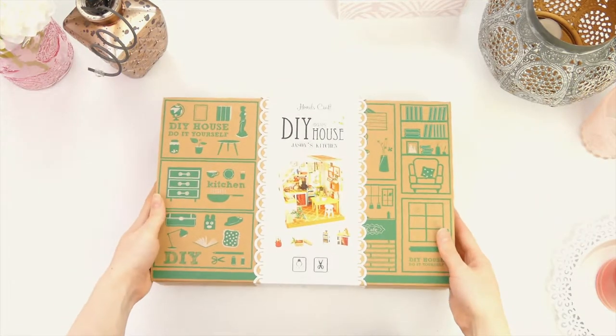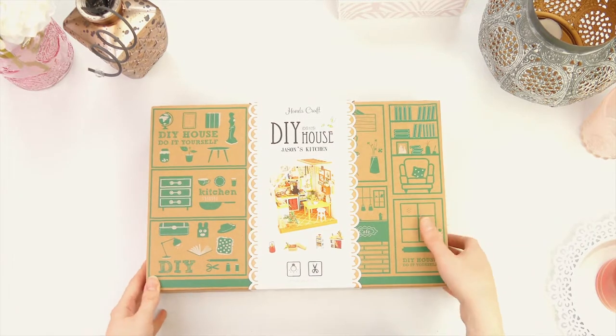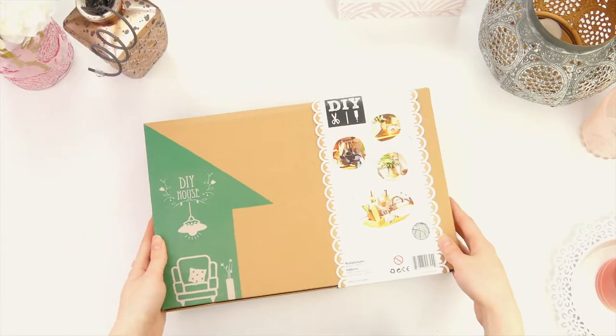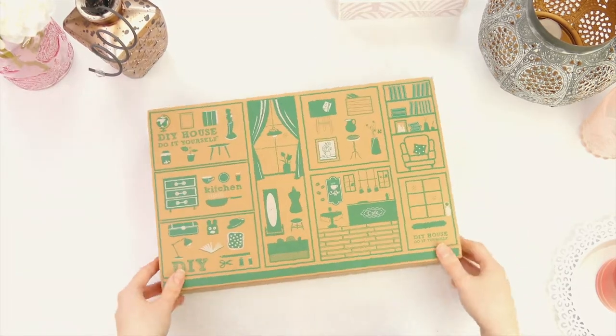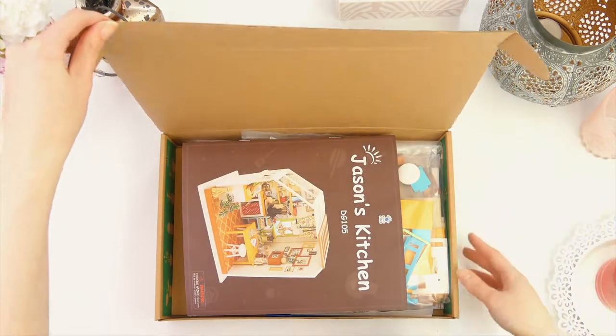HandsCraft 3D Wooden Puzzle Miniature House has stunning and super realistic details. Jason's Kitchen Tiny Dollhouse Kit comes with many super realistic accessories including wood, fabric, thread, glue, LED lights and more to create this amazing dollhouse.